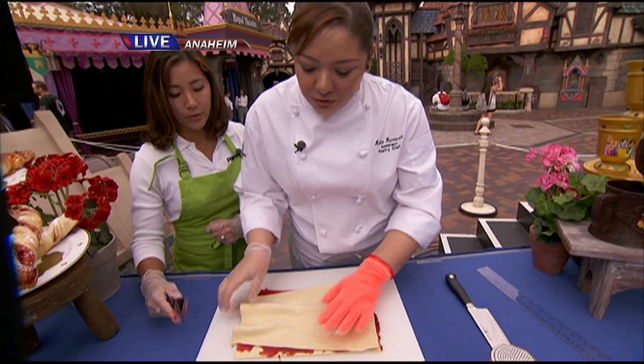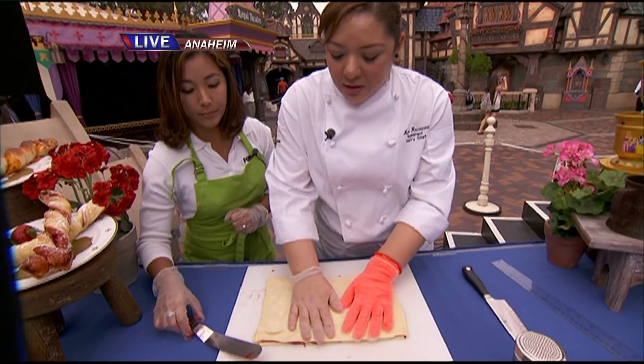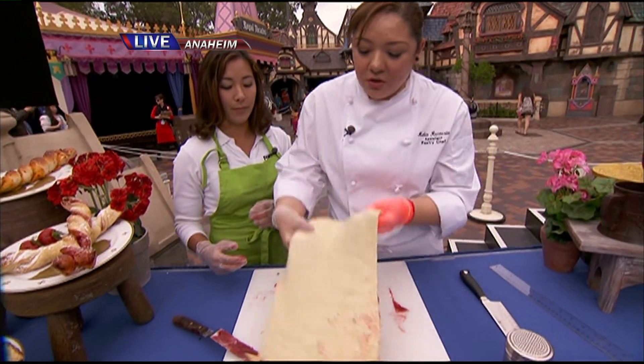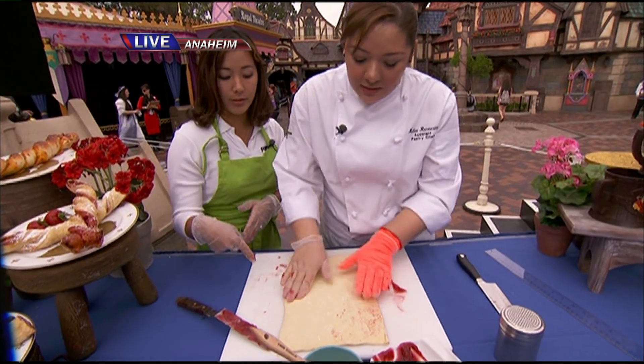Now we have another sheet of puff pastry. Lay it right on top — we're just going to smush it on there. Smush. As it gets all puffy. And then we're going to turn it this way, make it go lengthwise.